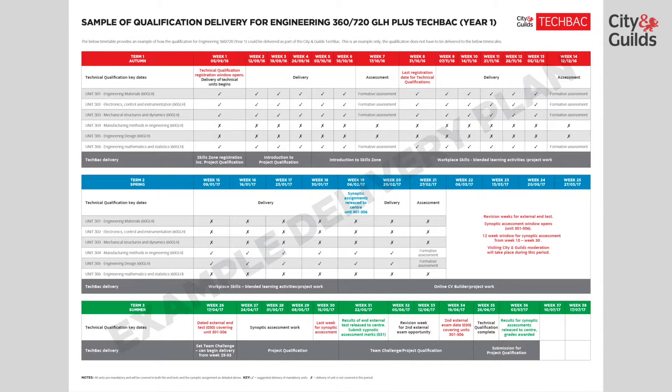As the main qualification has a mathematics unit deliverable in the first year, centres may wish to allow learners that do decide to return to continue to study mathematics, and those learners could then complete the using and applying mathematics qualification at level 3. This is the qualification most commonly referred to as a core maths qualification.